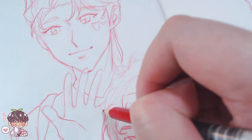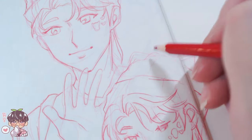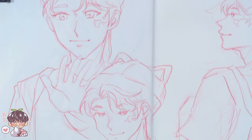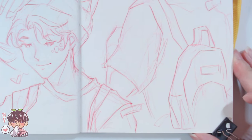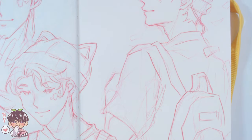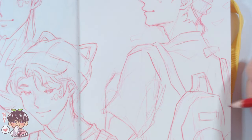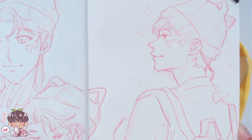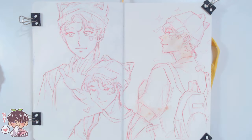I wanted to draw the outfit he was wearing because I believe he wore it because of how much Carats loved his game boy lives — his gaming live streams on Weverse, which is a streaming and social media platform a lot of idols use. He was wearing a cute cat beanie and had a little white backpack, just going on stage. It's very cute.